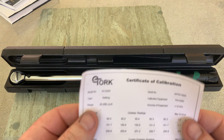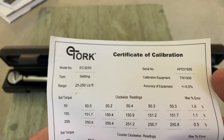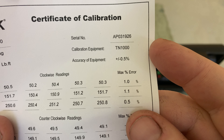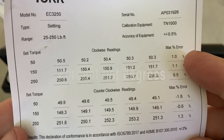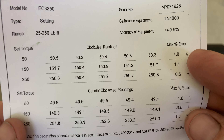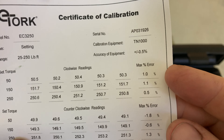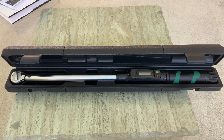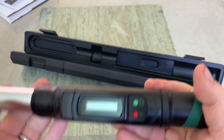Looking at the certificate of calibration, at torque sets of 50, 150, and 250 foot-pounds in the clockwise direction, the max error was only 1.1 degrees — very impressive. Counterclockwise is always a little more touchy, and the errors are a bit bigger. At the same torque sets counterclockwise, the max deviation was 1.8 degrees on the under-torque side, which is still a very impressive number.